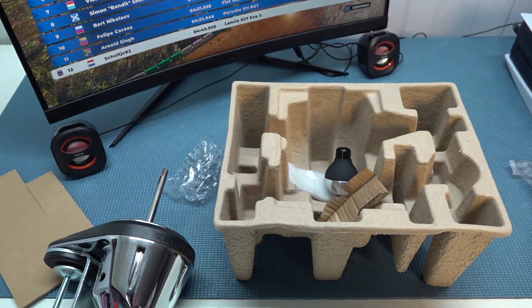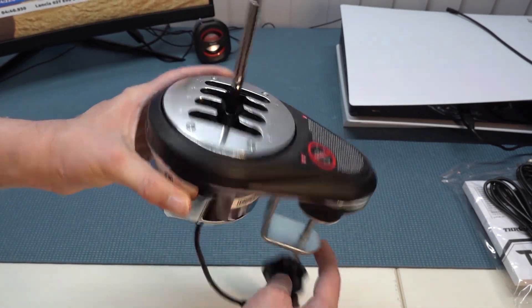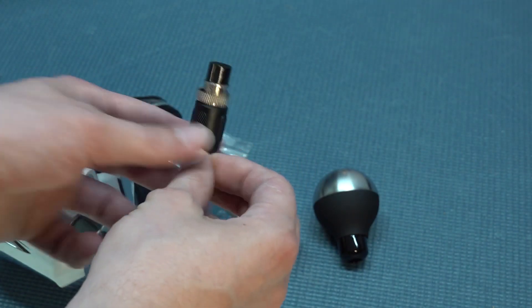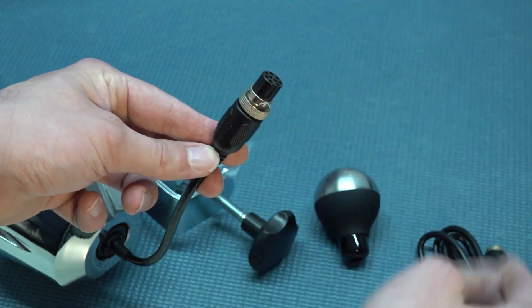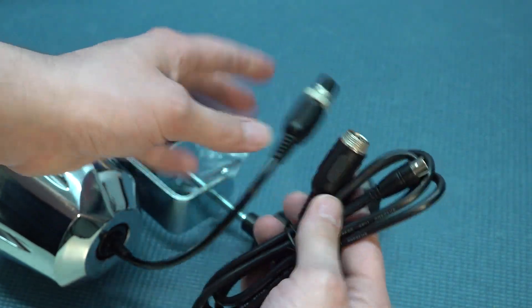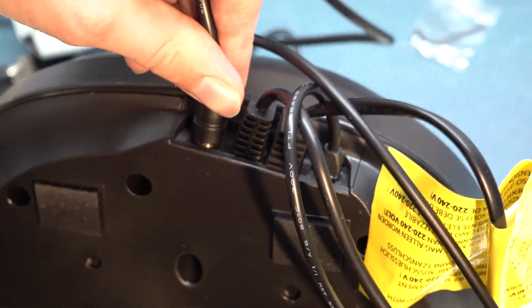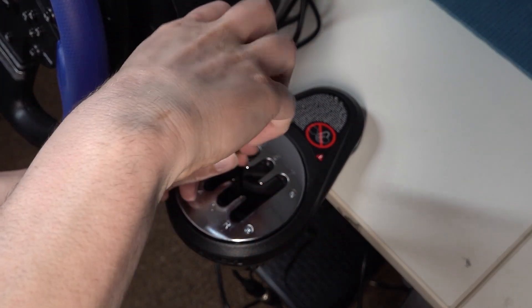One of the outstanding features of the TH8A is its build quality. The shifter is constructed with a combination of metal and high-quality plastic materials, resulting in a solid and robust feel. The use of metal components for critical parts like the gear shift and internal mechanisms ensures long-lasting durability. It feels absolutely great even under intense usage. I also liked the input options — you can plug it straight into a PC or into a compatible wheel.